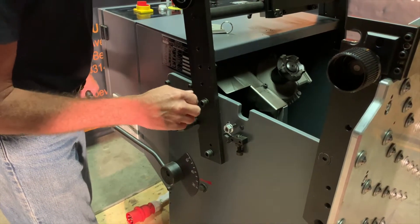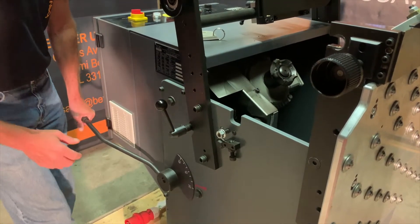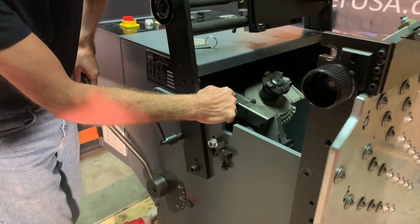To adjust your angle, the simple lever on the side of the machine can adjust from thirty degrees all the way to sixty degrees, and you can see that the motor and the cutter head are now tilted to the appropriate angle.